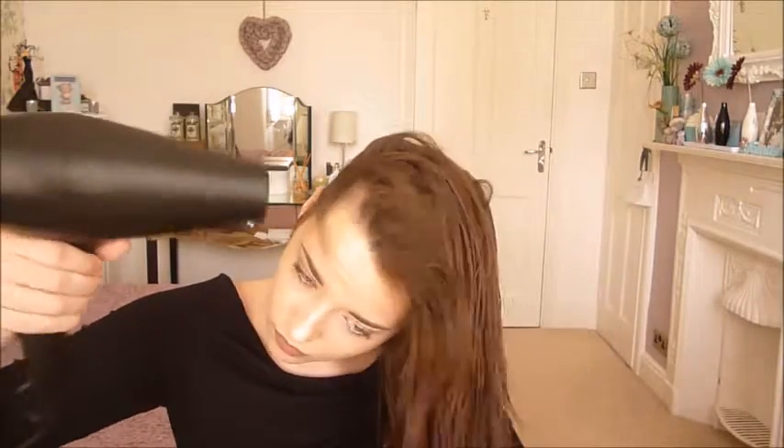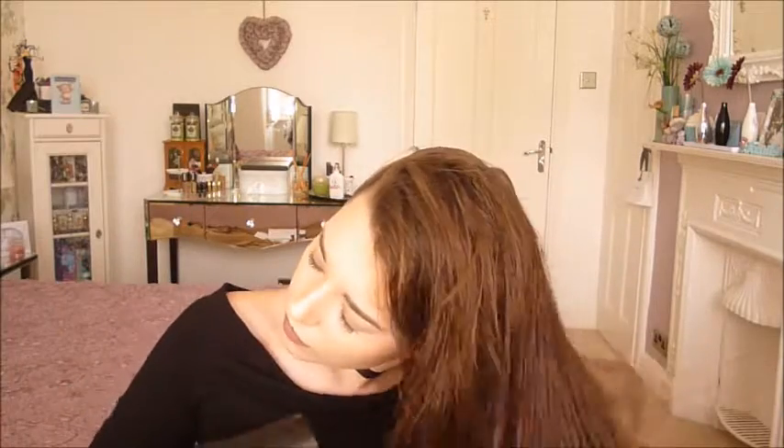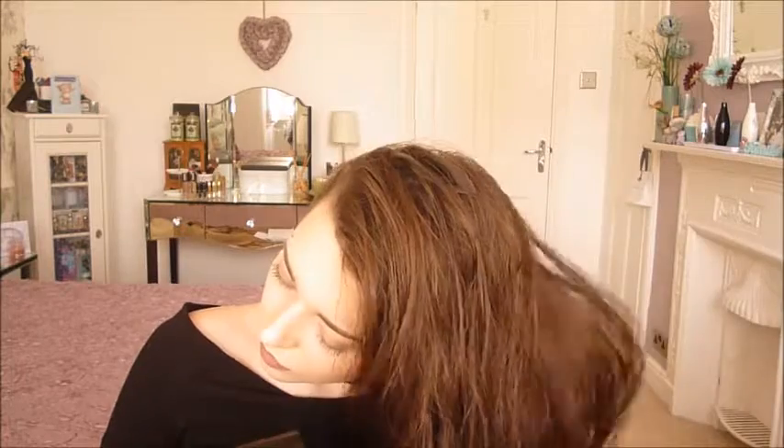Normally if you flip it the wrong way — so the direction your hair naturally doesn't sit — that will give you more volume. I'm flicking it to the left because my hair normally likes to flick to the right, so when we put it back there will be more volume within the roots.